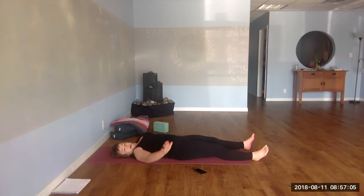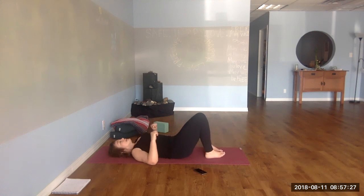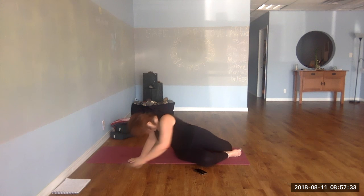You can stay in Shavasana as long as you would like. Or you can come up now. Be sure that you reconnect with each of your senses, then move your joints, stretch, curl in. Take a moment to tell yourself thank you for creating this time and space for your practice.